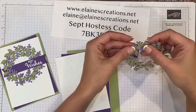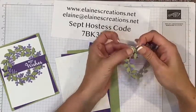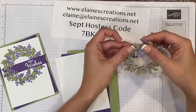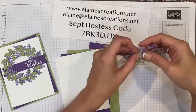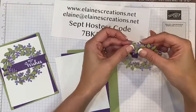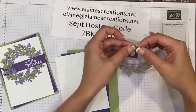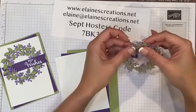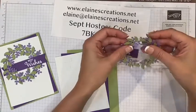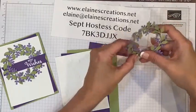I'll tuck this one behind, bring this one forward, and tuck this behind. Then bring this other one forward, and tuck that behind. We'll just go all the way around the wreath and do this — it creates a really nice intertwined wreath.